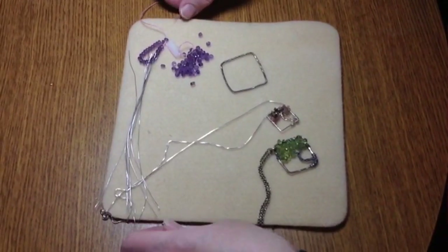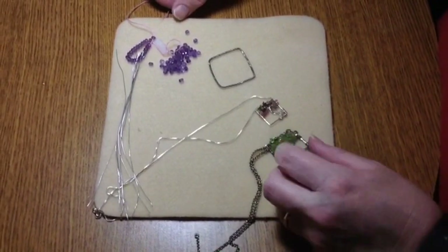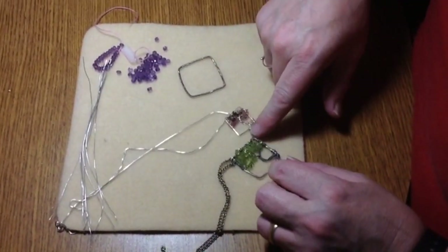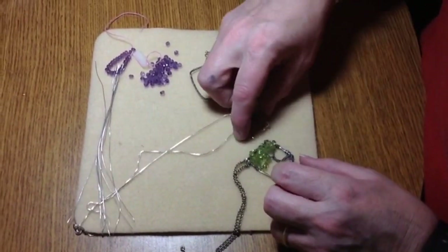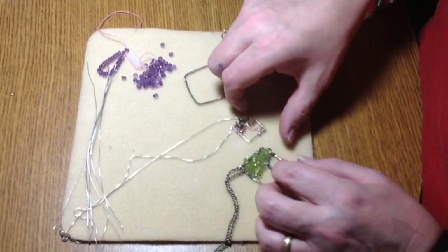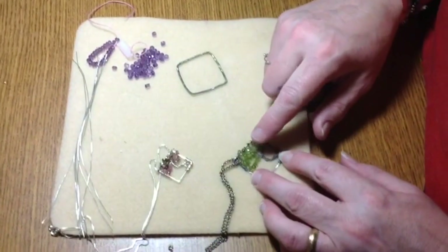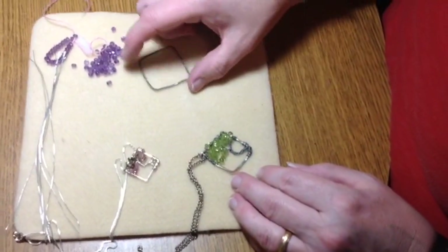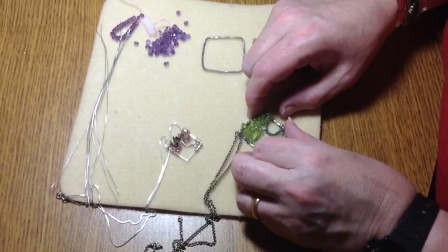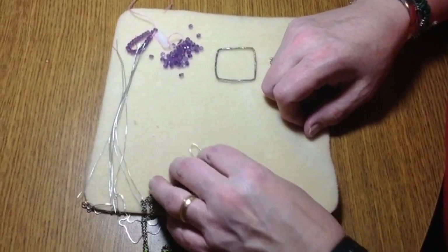Now I'm going to make the tree of life pendant. I've already made a few — this one is from a homemade bead frame, and this one was an existing bead frame I had on hand. This one is done in sterling silver with tourmalines on a sterling silver chain. The other one is peridot on one of the bead frames I made, on chain, and it has more of a rustic, organic look to it. So the choice is yours, whatever way you want to do it.